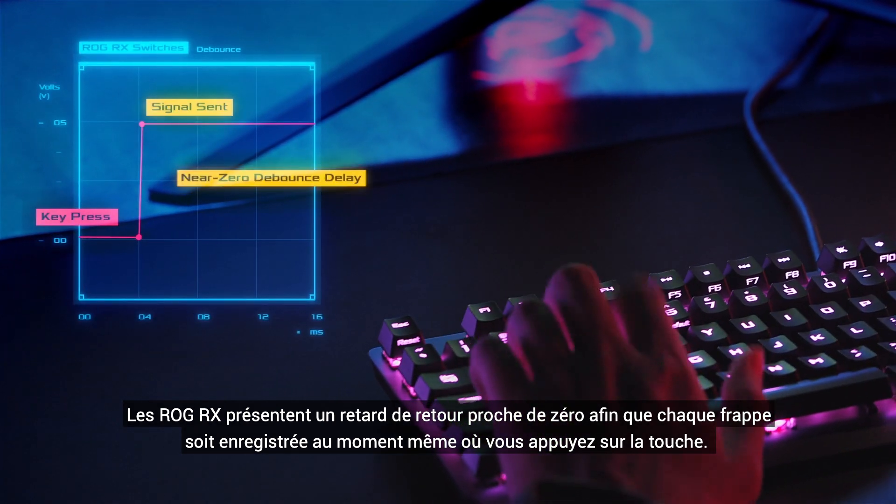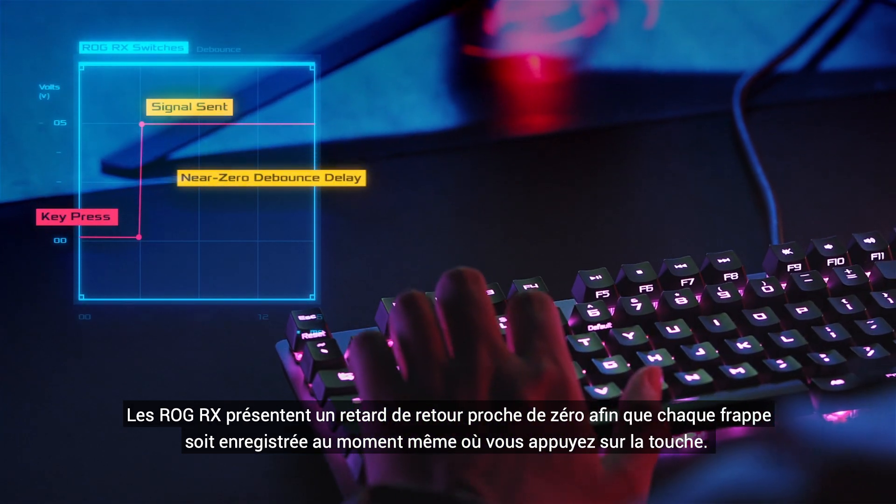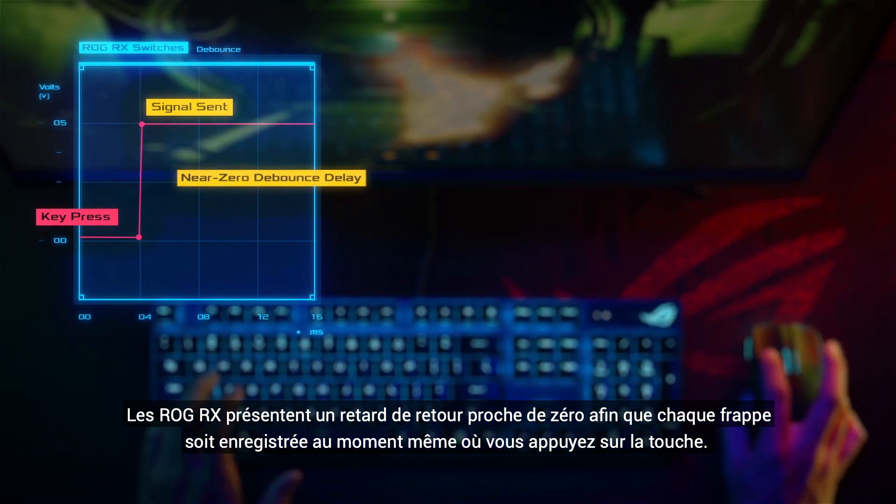ROG RX also has near-zero debounce delay, so each keystroke is logged the moment you press the key.